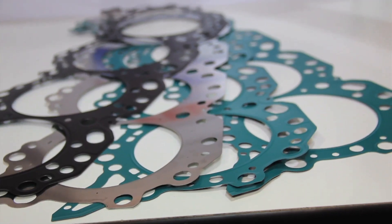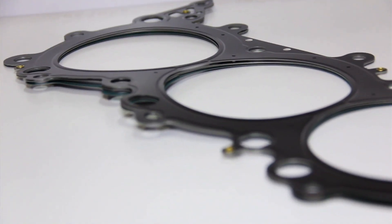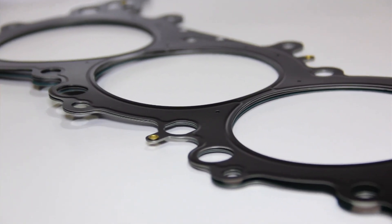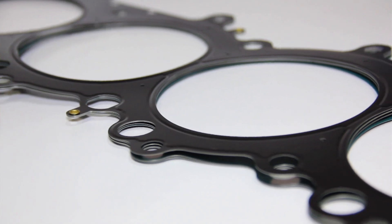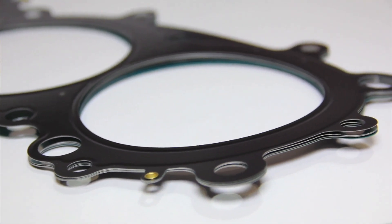An MLS is a gasket technology that's very well suited to high-performance engines. As an engine runs and produces power, it tends to want to push the cylinder head up off the deck of the block. An MLS head gasket has four layers of full hard stainless steel, three of which are embossed. It acts as a spring — as the head moves, they follow the head and maintain the contact pressure between the head and block to seal the combustion. That's a very robust technology.